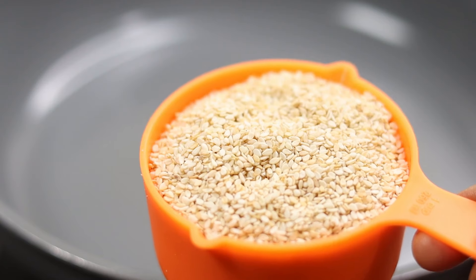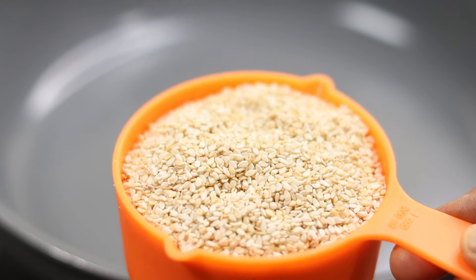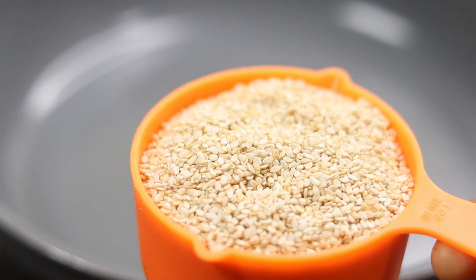I put it in the pan. I put in 200g. In 250ml.